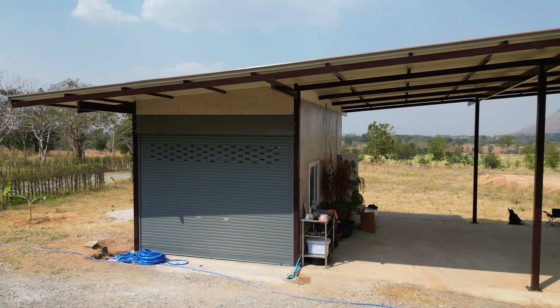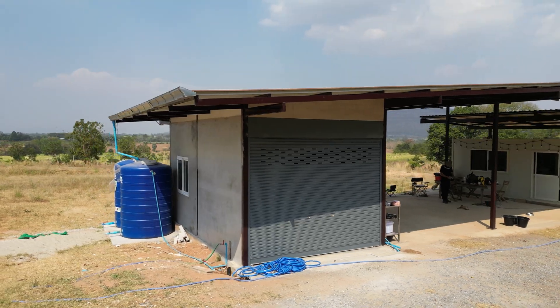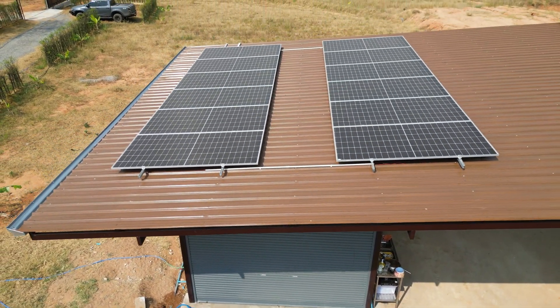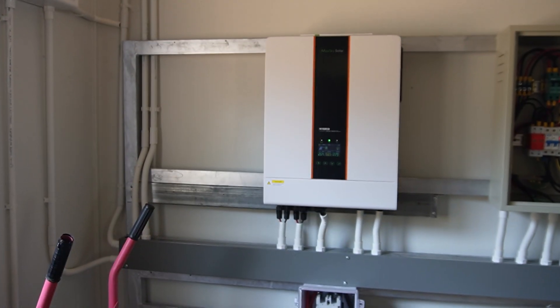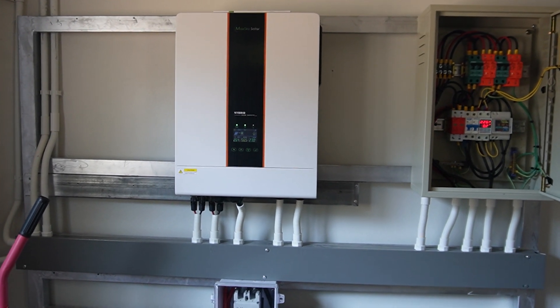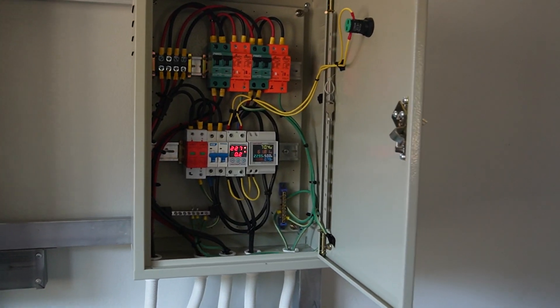The final system I'd like to talk about today is for the new workshop area, which I haven't shown much detail around so far. This system is the largest to date, consisting of 12 x 550W solar panels totaling around 6.6kW. These panels feed a 10kW inverter linked to a 10kW battery pack. This system currently feeds a larger refrigeration system, but primarily has to run various power tools, including some heavy current usage such as welding.